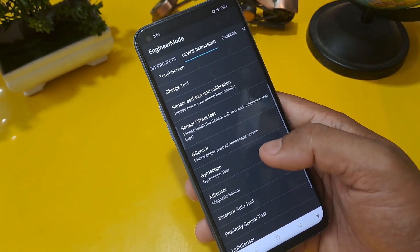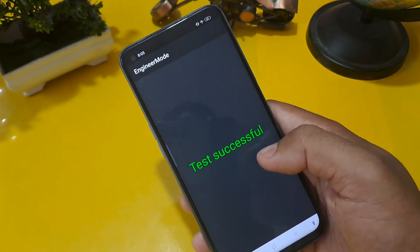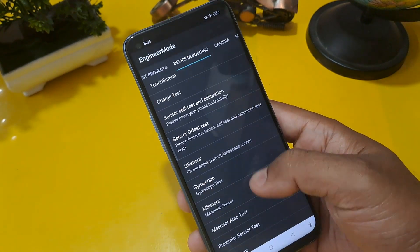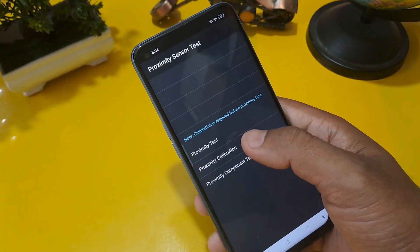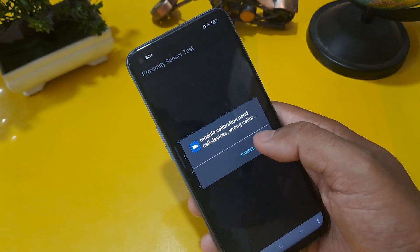Now we are going to the next step. Check whether your M sensor auto test is working or not. You can see the test is successful. After that, press proximity sensor test and proximity calibration — confirm here and press the OK button.